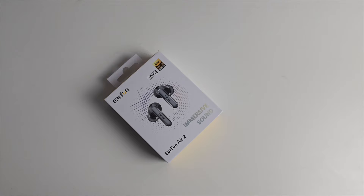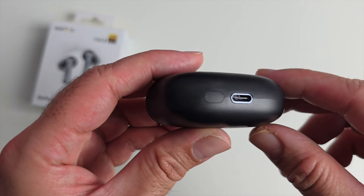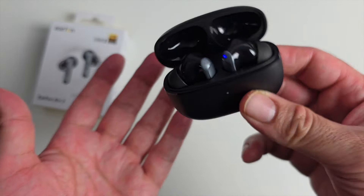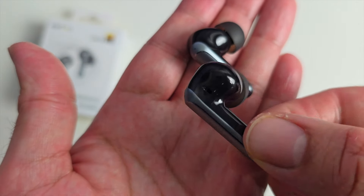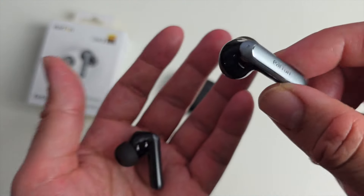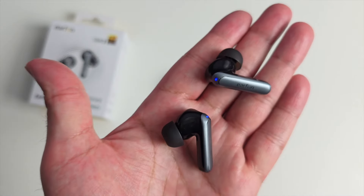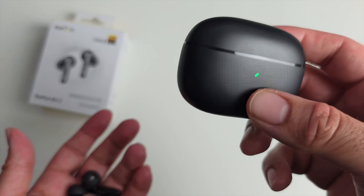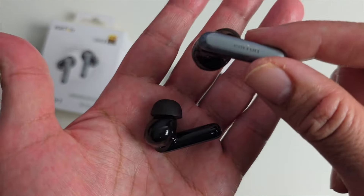Time to check out some new earbuds — the EarFun Air 2. The case has the EarFun logo on the back, a Type-C charging port at the bottom, and a pairing button. Opening them up you'll see the earbuds neatly presented and held securely. They support Bluetooth 5.3, hi-res audio wireless, and LDAC. Each earbud has a 10mm composite dynamic driver, two microphones each for four total, IPX7 water resistance, nine hours of battery life per earbud, and a total of 40 hours with the case. The case supports wireless charging and the earbuds support multi-point connections.